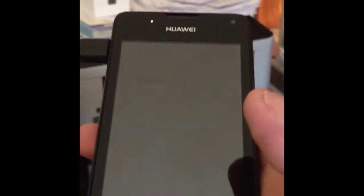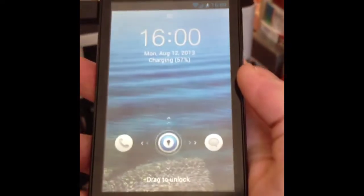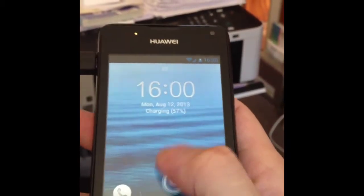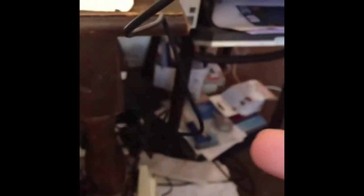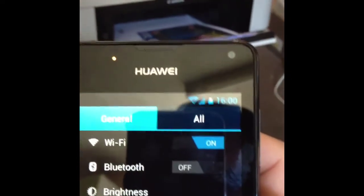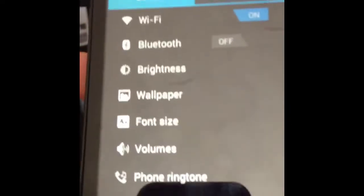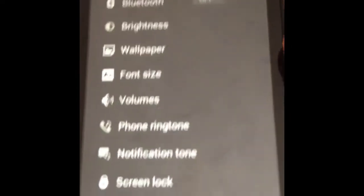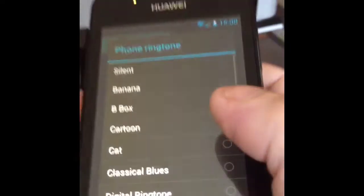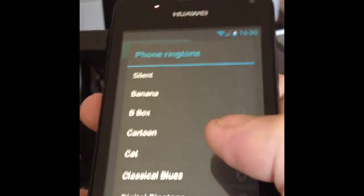Going to have to adjust a few settings on it so it doesn't keep switching off the screen every 10 seconds. It's buzzing at me telling me what I want to do. Got to unlock it first. Connected straight to the Wi-Fi, which is really good. You can see it's got settings, Bluetooth, Wi-Fi, 3G. Just looking at the ringtones.